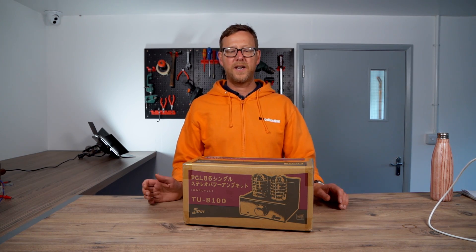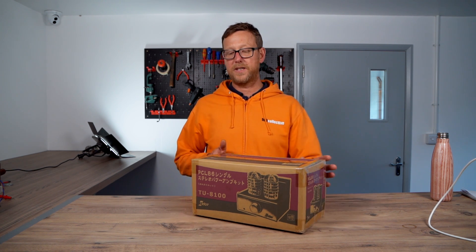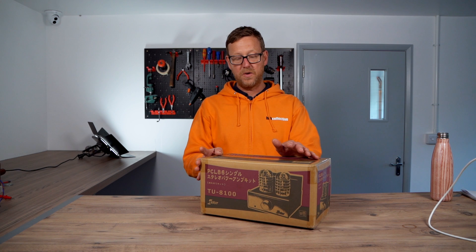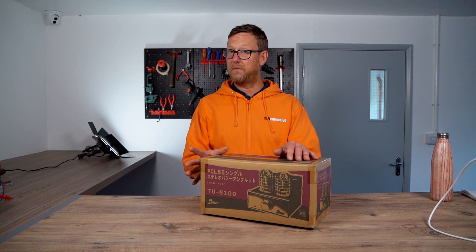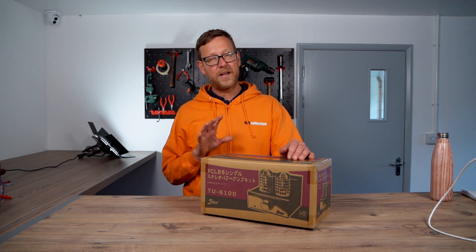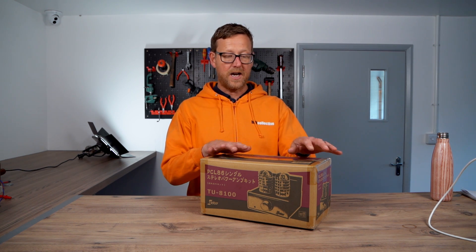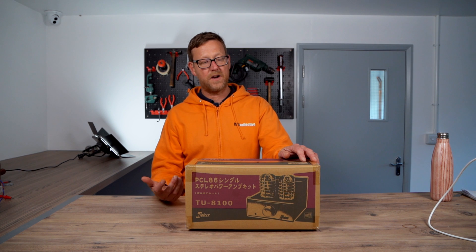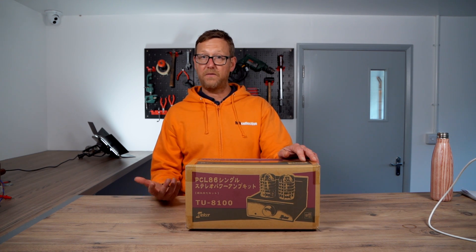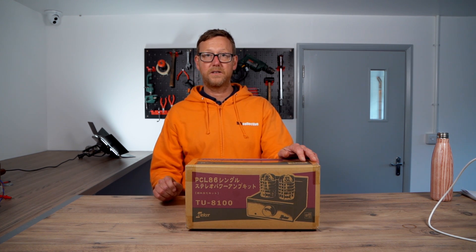Hi guys, Nick from HiFi Collective here. Today we're going to be opening up the EliKit TU8100. This is their budget valve amp. It's stereo, 2 watts per channel — not a lot, but if you've got some high sensitivity speakers it would be great. It features a PCL86 valve, a Mullard valve designed by them, used as the sound/music stage for TVs.